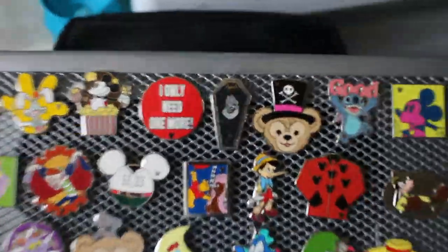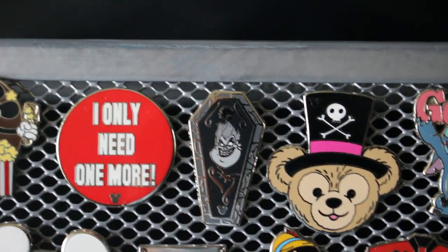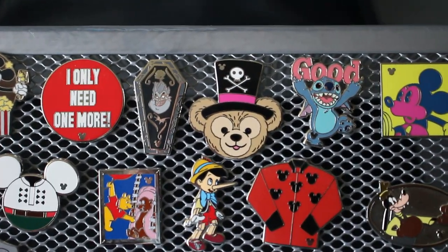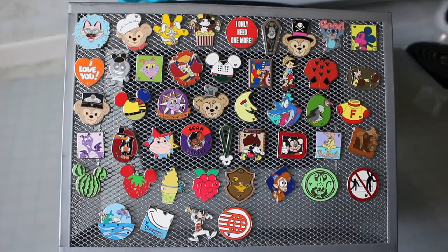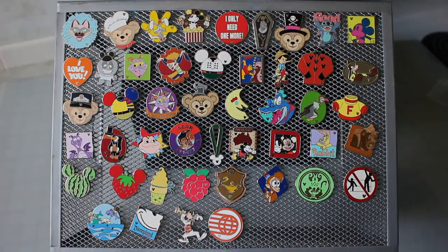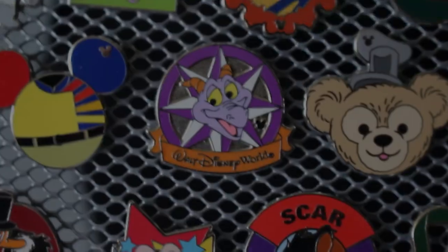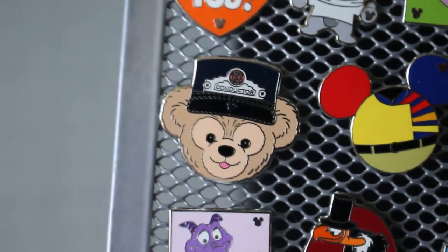For 2012, we have the Ursula coffin — they made a coffin hidden Mickey series in Disneyland and this is the completer pin. I'm probably going to keep it for my villains lanyard — the Facilier is going on there too, though I do have extras of the Facilier. This t-shirt is another rare one from 2012 — it's a Fantasyland cast costume and it's the completer for the Fantasyland set. This compass completes the compass set, figment is a completer, and the Conductor Duffy is the completer for the Duffy set from Disneyland.